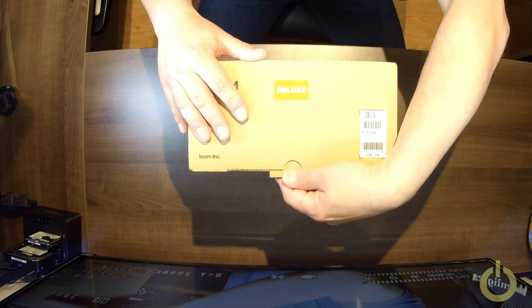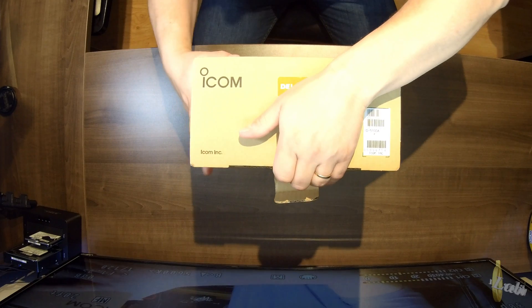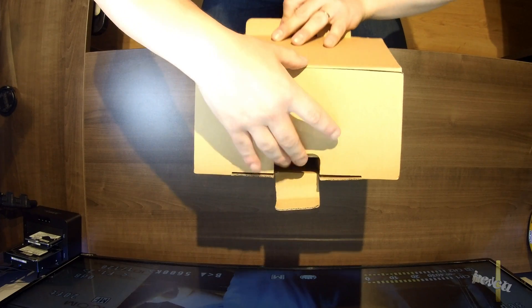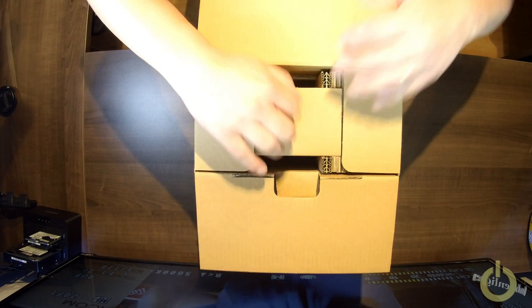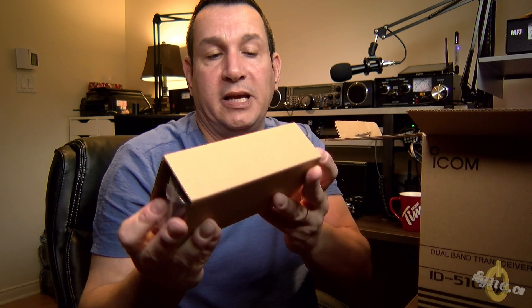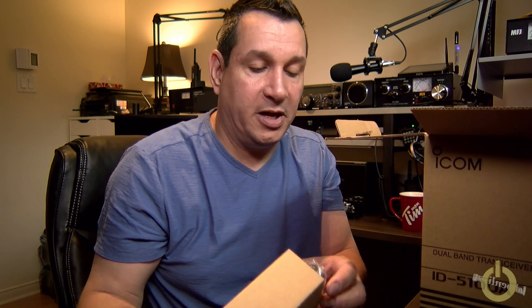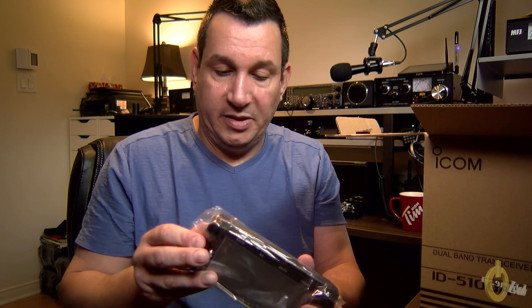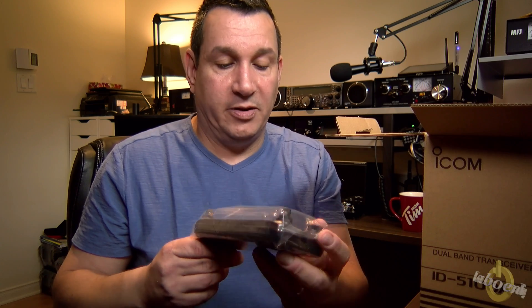Let's open the box. This is the deluxe model — it has a magnet bracket, I think. The guy who sold me the mount asked if I had that bracket, and he said if you have the deluxe, you have one. So the first thing is this — the display unit. I need to cut the tape to get it out. There we go — this is the ID-5100 display.